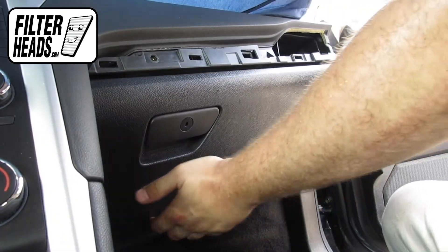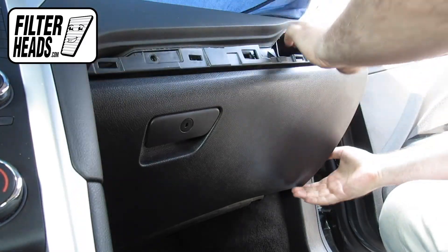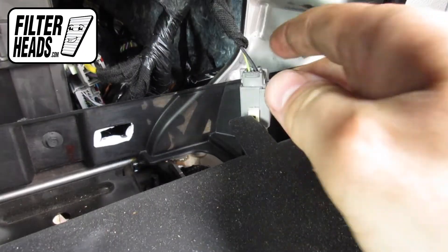Lower the glove box, careful not to stress the hoses and wires still connected. Disconnect the light.